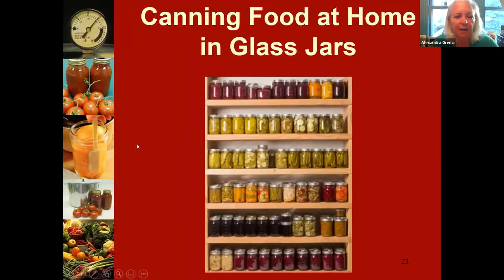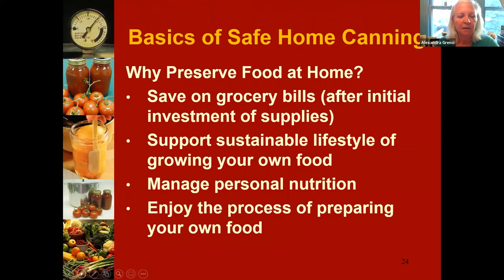Now we're going to talk about canning in glass jars — really the bulk of the presentation, because it's a more complicated topic. Just like with freezing, when people start thinking about canning their home produce or produce from a farmer's market, they're interested for a variety of reasons.